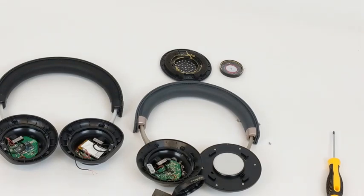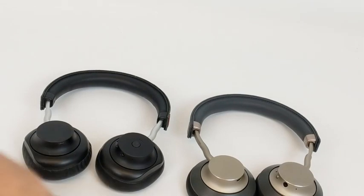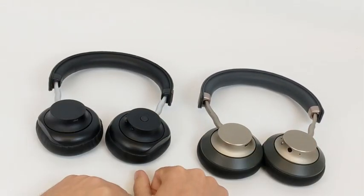So I hope all this makes sense. We're always happy to answer questions, of course, but we wanted to put this video out and make it clear that although some of the parts are in common, the headphones are really very different, and the similarity is only superficial. Thanks for watching, and as always, don't hesitate to reach out with questions or comments.